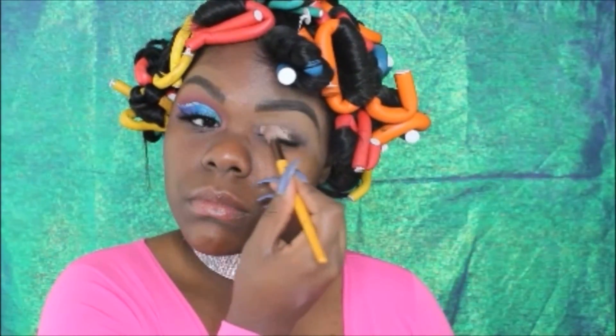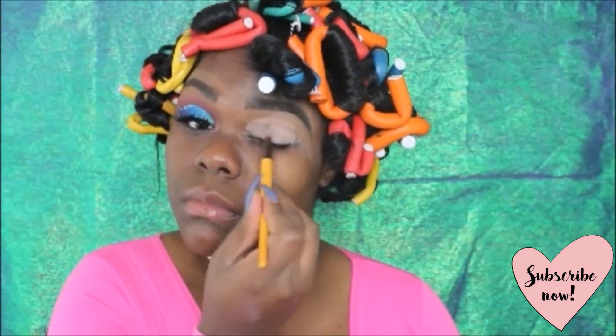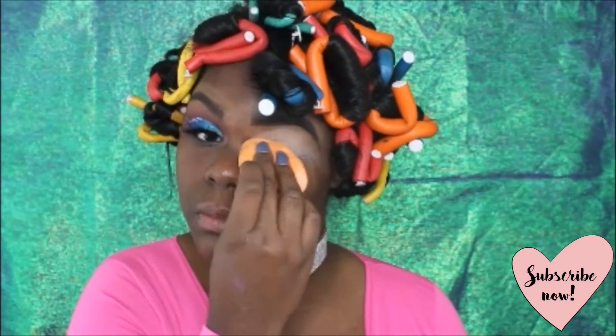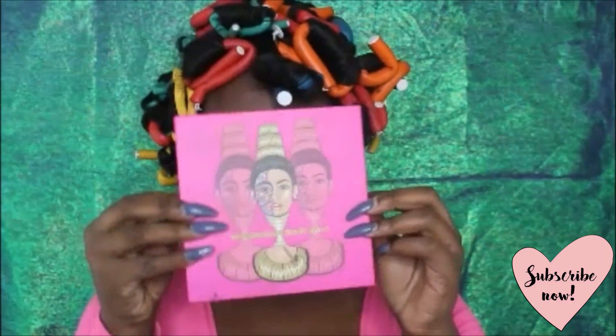Welcome back! I'm starting off this seasick eye look by putting down a base, which is my matte painterly paint pot, and then setting it with my Laura Mercier translucent setting powder, simply because that will allow us to blend our shadows a lot easier.